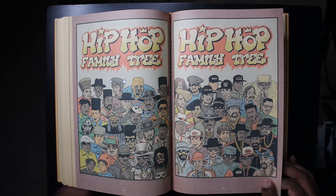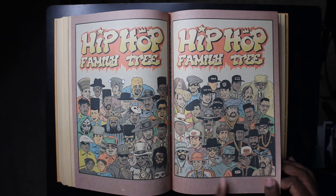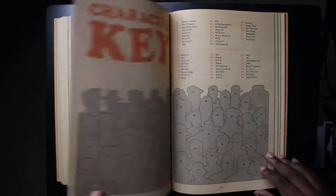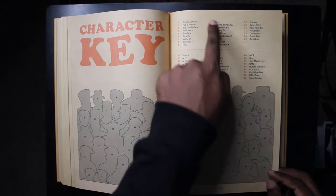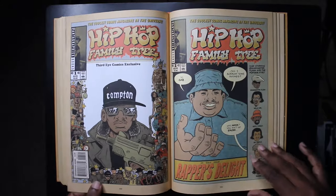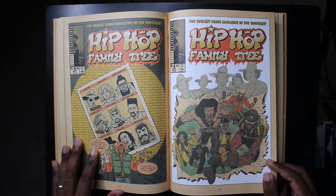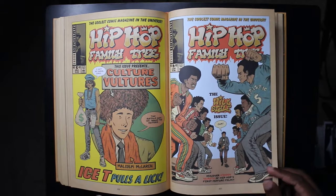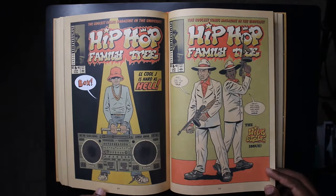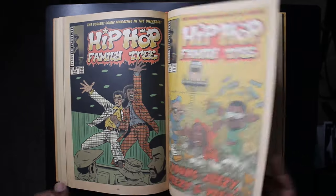All of hip-hop is here in the cover gallery — the Fat Boys, Kris Kross, Flavor Flav, Public Enemy, Kanye, NWA, Notorious B.I.G., Boogie Down Productions, Tupac, Russell Simmons. There's also a character key so you can identify everyone. Among the variant covers we get homage variants referencing X-Men and even a cover homaging the first appearance of the Punisher. There's a particularly great LL Cool J cover that was posted for sale on Whatnot.